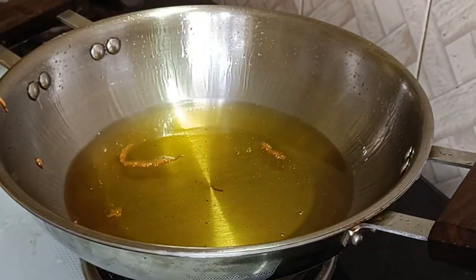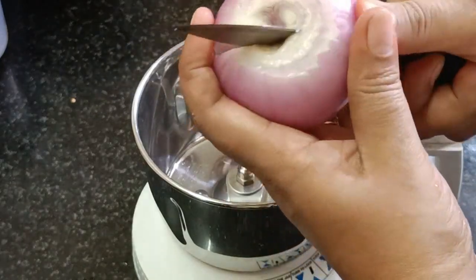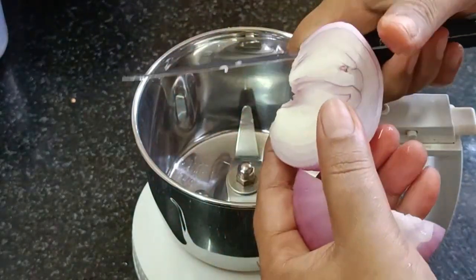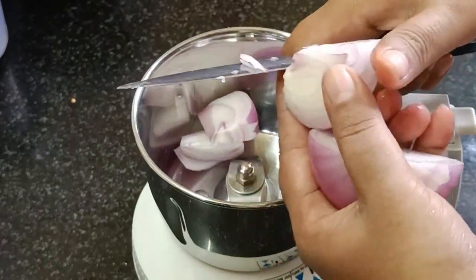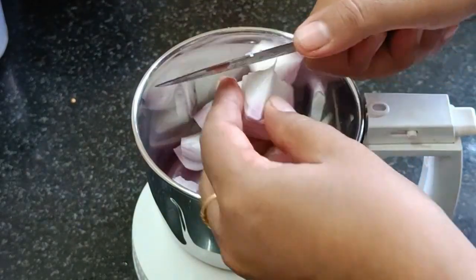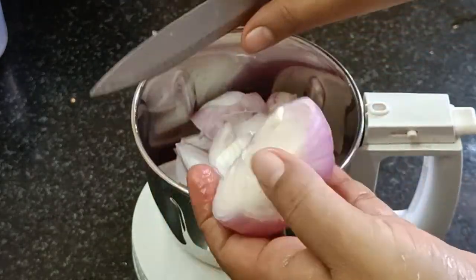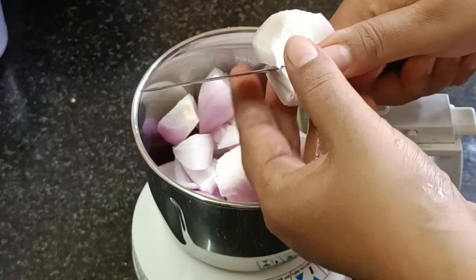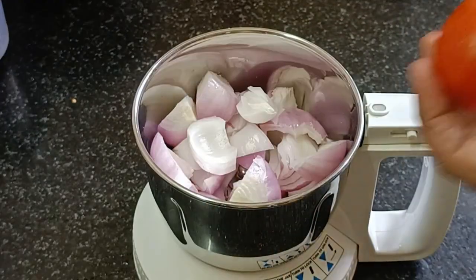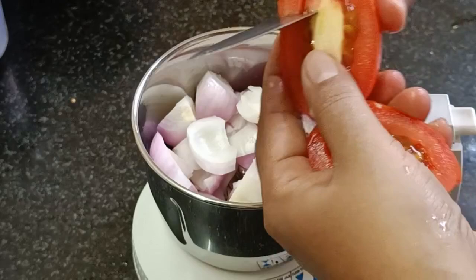This is our chutney. We mix it in a jar and mix it in a small bowl. If you want to mix it in a bowl, you can mix it in a bowl. We also have to mix it in a bowl. We have a nice chutney.